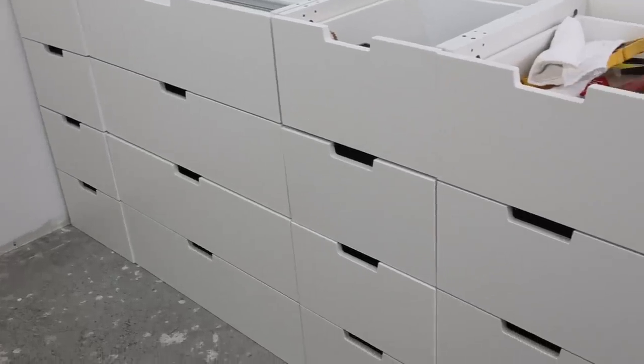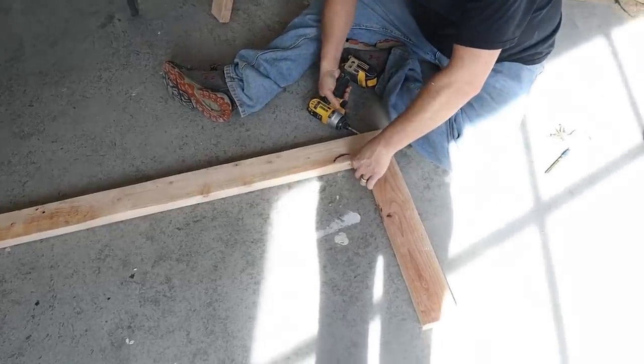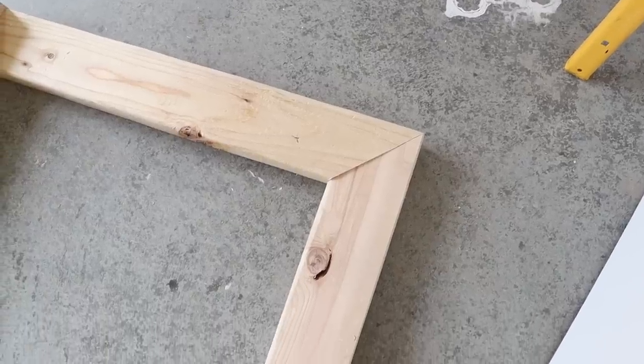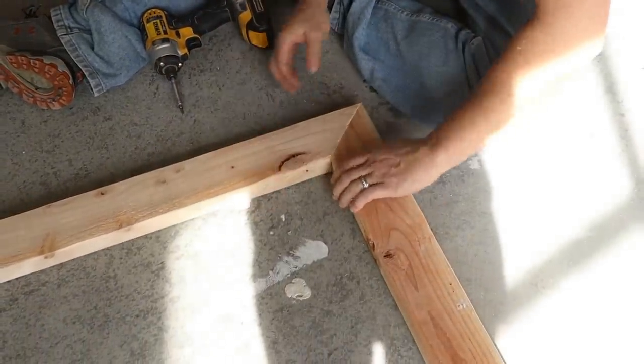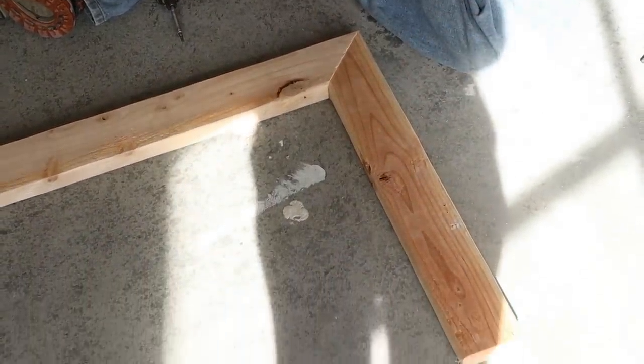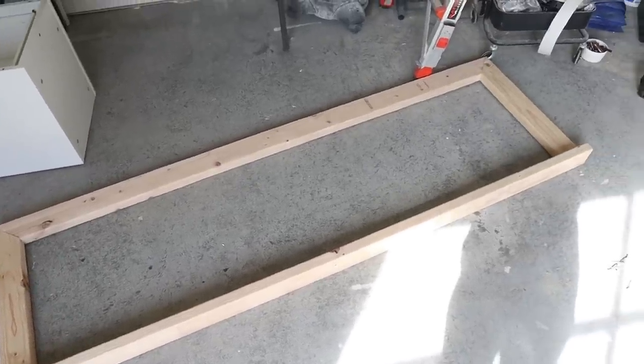Once all the drawer units were built, we moved on to the base. We used two-by-fours for this and basically made a big rectangle, mitering the corners and screwing in from the sides. On the back, we tilted up the two-by-four, which later gives us a space to attach it to the wall.